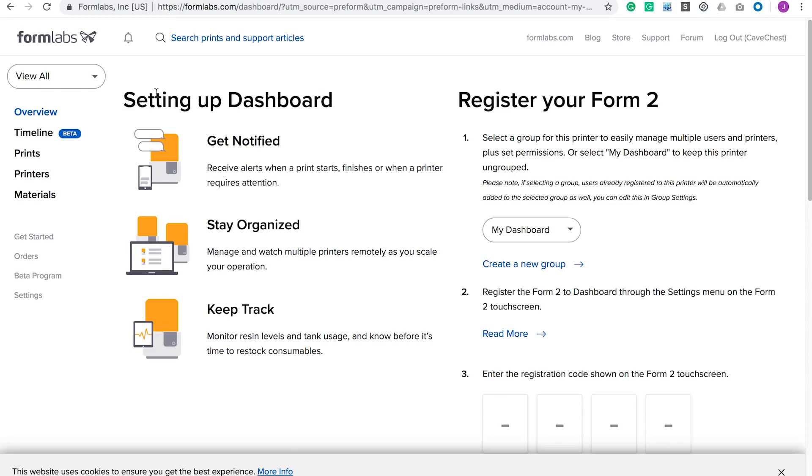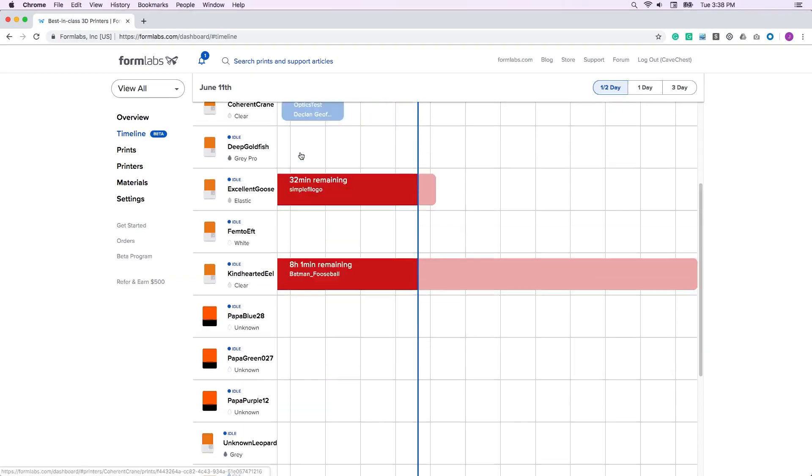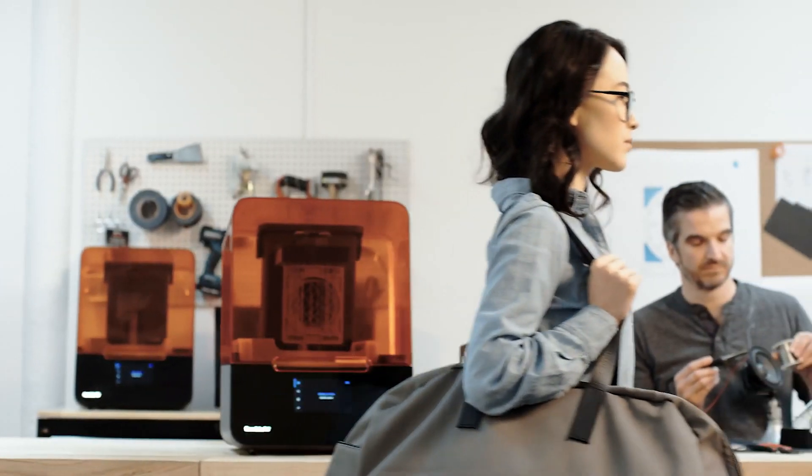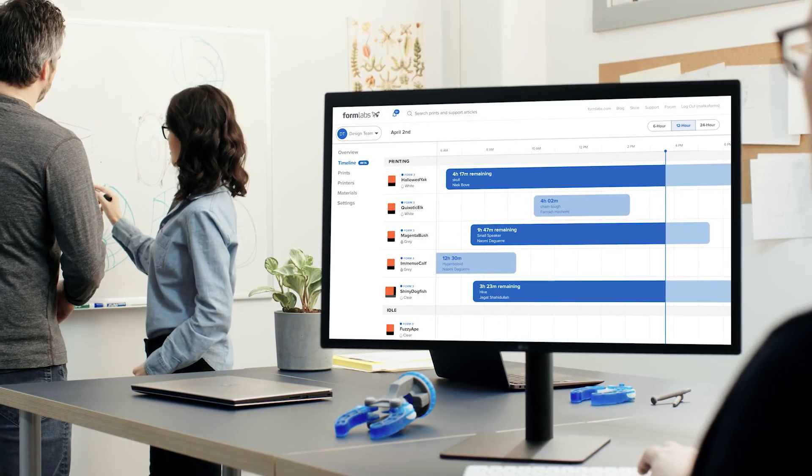During printing, the online dashboard allows you to monitor print progress and check material supplies, effectively managing a fleet of printers and users across multiple locations. Once uploaded, you're ready to print.